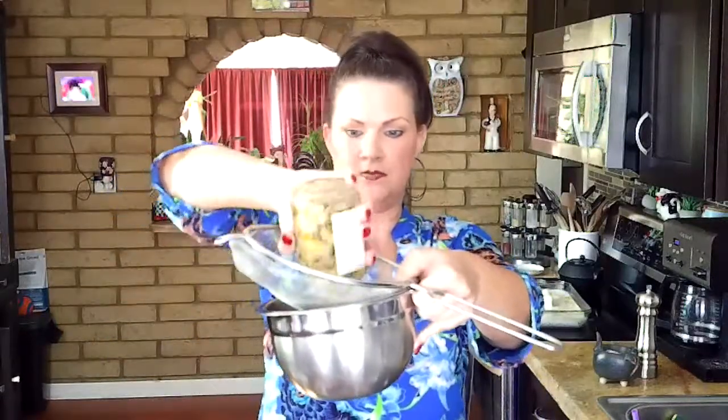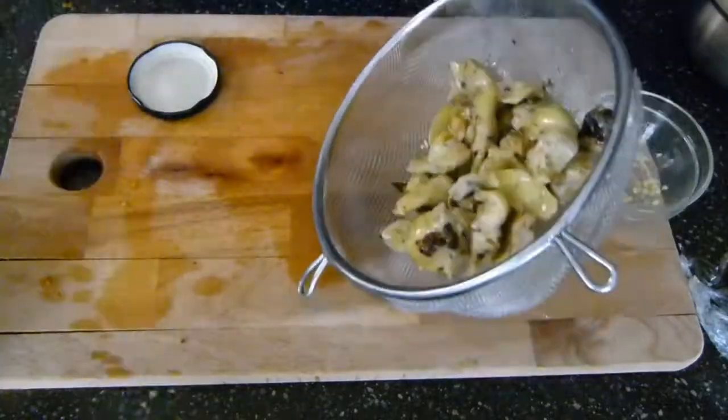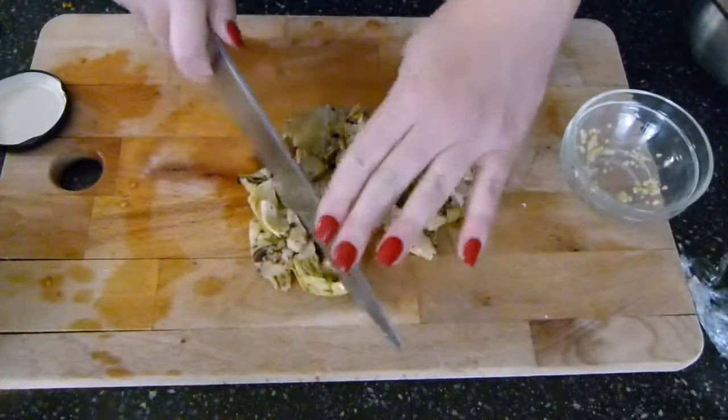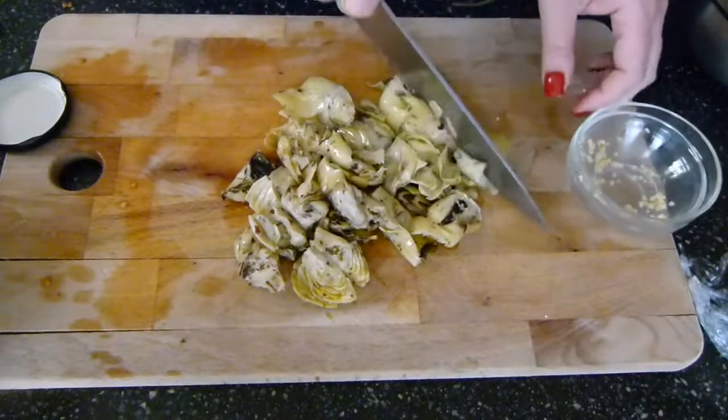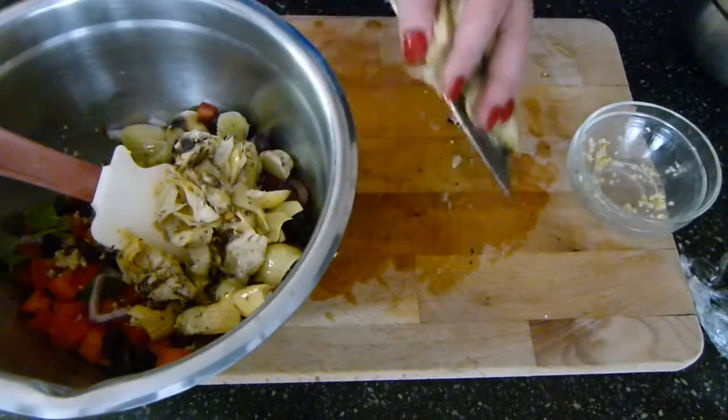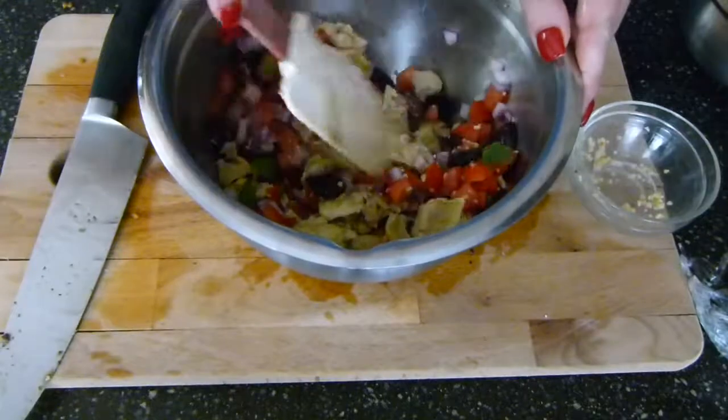Along with a little bit of garlic — maybe two teaspoons or so, minced. It's looking pretty already! This is all going to go inside our feta pasta. I have a jar of grilled artichokes and I'm going to drain these, then rough chop them on the cutting board — they're pretty good size. Those go into the bowl. The oven is ready — perfect timing!